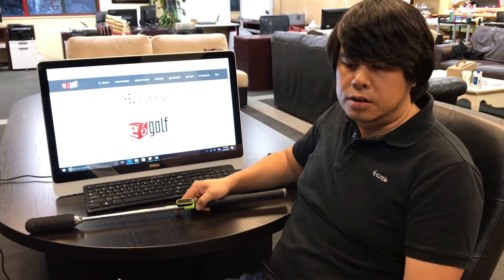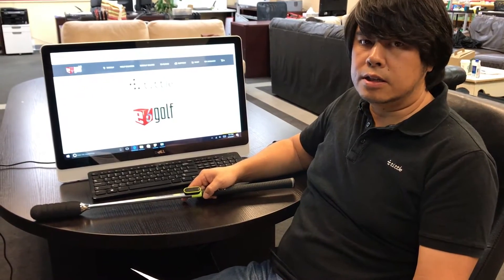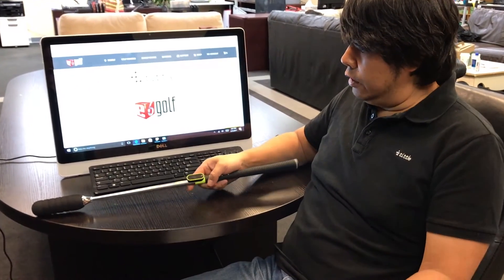If you have trouble connecting your Tittle X device to the smartphone app, or if you're experiencing disconnection, you could try a few things.